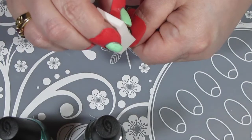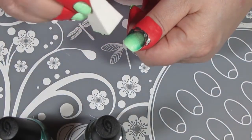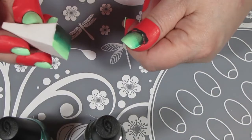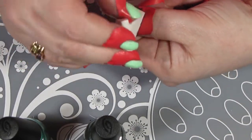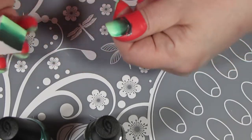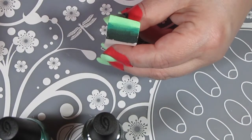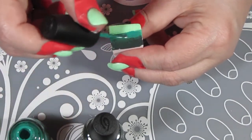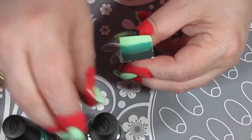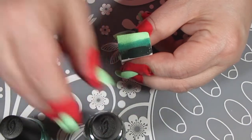Now that my sponge is all loaded with polish, I just place it on my nail and try to dab it down. I usually do a roll motion first, but some people just dab it. I make sure the layers are where I want them — if it isn't on the first go-round, I can always get it on the second coat. As you dab, if it starts to feel a bit sticky, just keep adding more polish so you don't have that problem and you can get a nice smooth gradient.